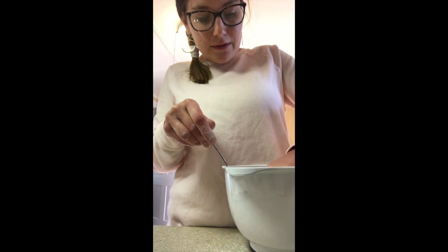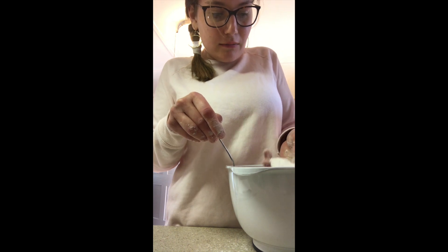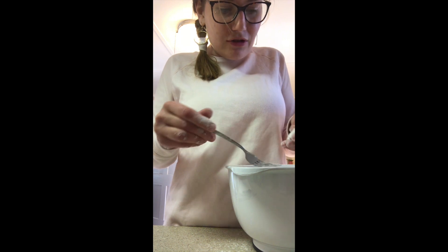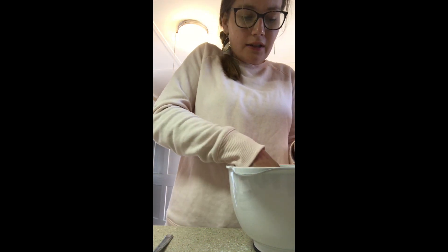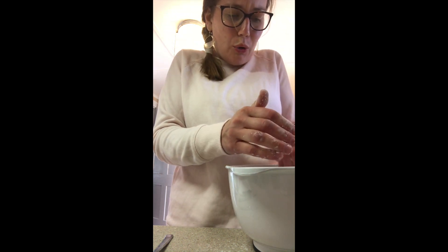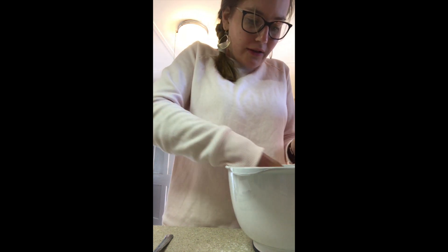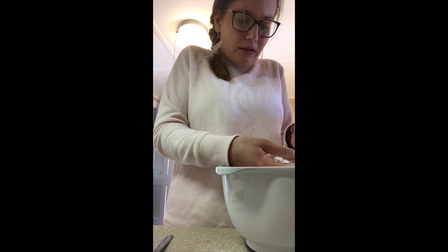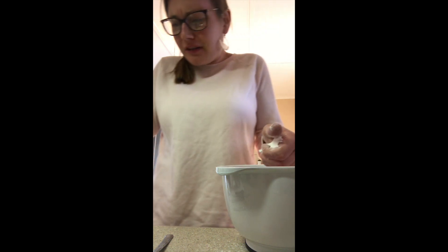Now I'm going to use my hands and bring it together. The texture of this — I have a weird texture thing about flour. It's making into dough kind of nicely, it's a little loose but it's okay. Gives me the chills, but boba's worth it.